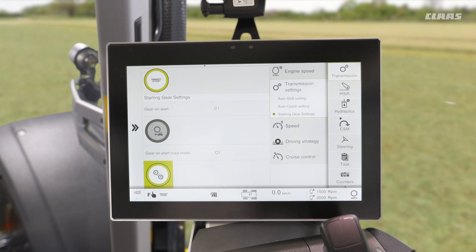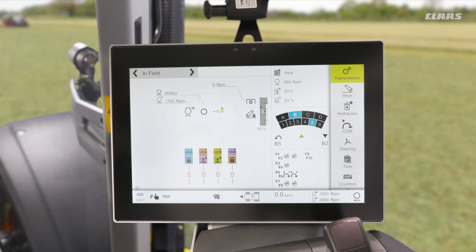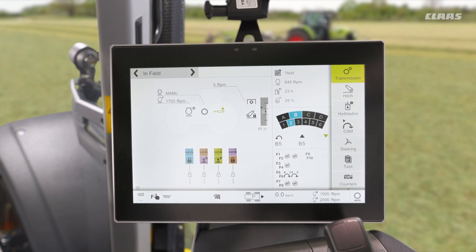So what do I mean by that? Well, essentially it means that we can have a different forward gear to a different reverse gear, and again this is just an on or off value. By coming back to my home display, you'll see that we can now change from B5 in forwards to maybe B2 in reverse — if I was thinking about a front loader style application. So I may be coming into my heap a little bit quicker to get a full bucket, but then once my bucket is full in my front loader I want to reverse nice and steady, and as I subsequently change from forward to reverse it will remember the gear that I was in the last time I was in that direction.